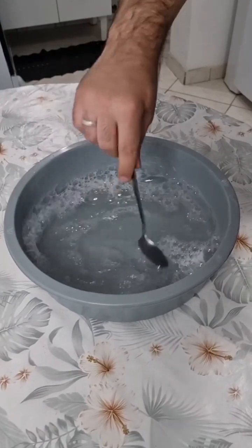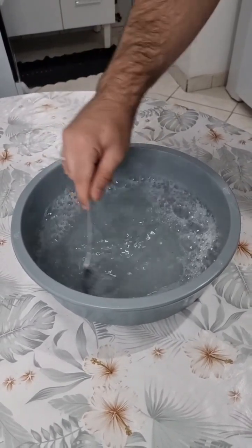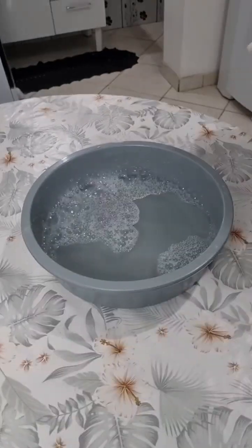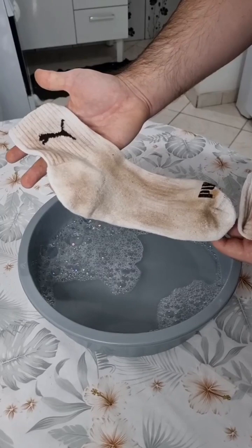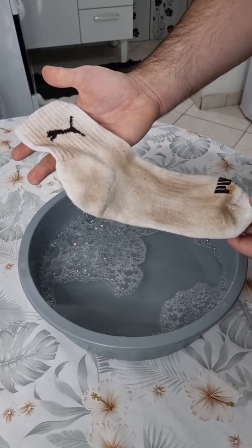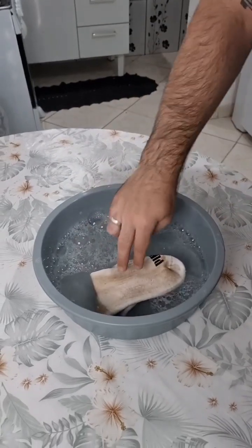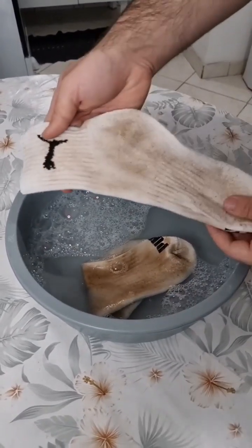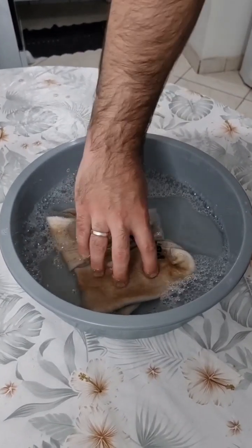Now it's just a matter of mixing everything well, and here it is folks — it's ready. Now grab our dirty socks. As you can see, this one is pretty dirty — I let it get in this condition just to show you guys. And soak it in the mix. I made this amount just to show you, but of course if you need, you can increase the amount.